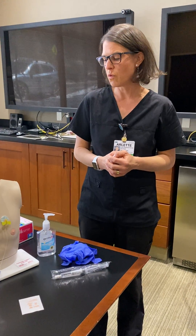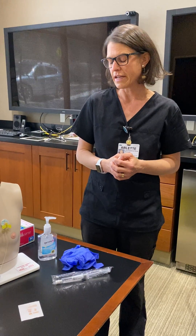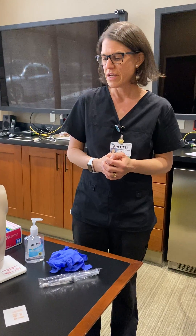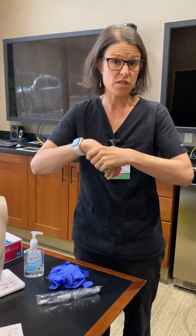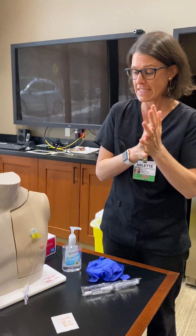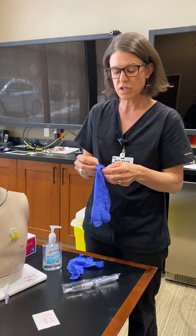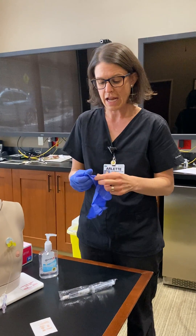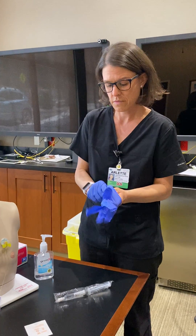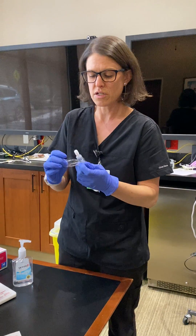In this portion of the video we are going to talk about deaccessing a central line, specifically a port. The first thing you'll want to do is wash your hands. We took the tegaderm off the patient already since he has a tendency to stick to our fake skin here. This is considered a clean procedure, not a sterile procedure, so you'll get regular gloves and you'll want to get a 10cc syringe.